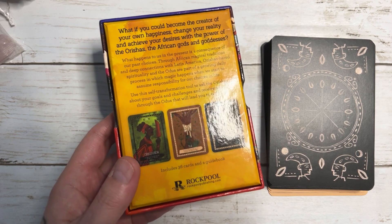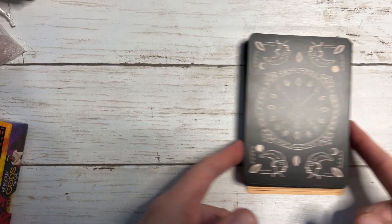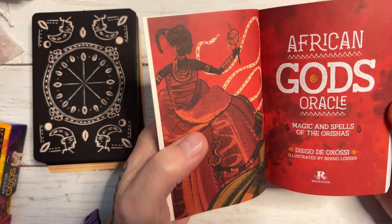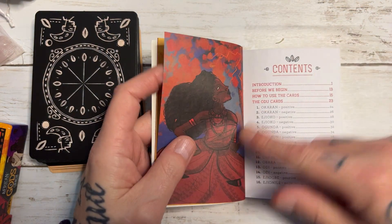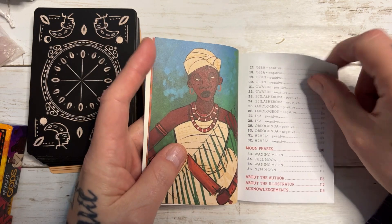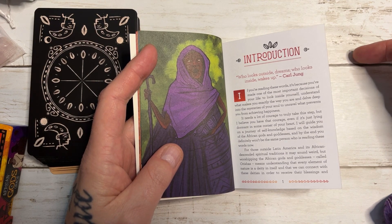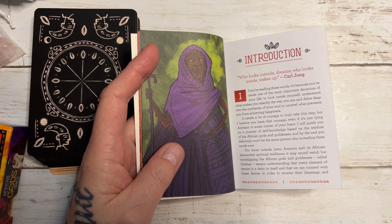I've done a couple of card pulls with it, but I want to show you guys the bare bones of what the deck is about before I show you the cards. You get this guidebook written by Diego and he explains all about the African diaspora, reaching out from Africa with slavery to the Americas. It's a really informative book. If you want to know more about Santeria and Kandoble, you'll have to do your own research, but I think this is a really good starting point.